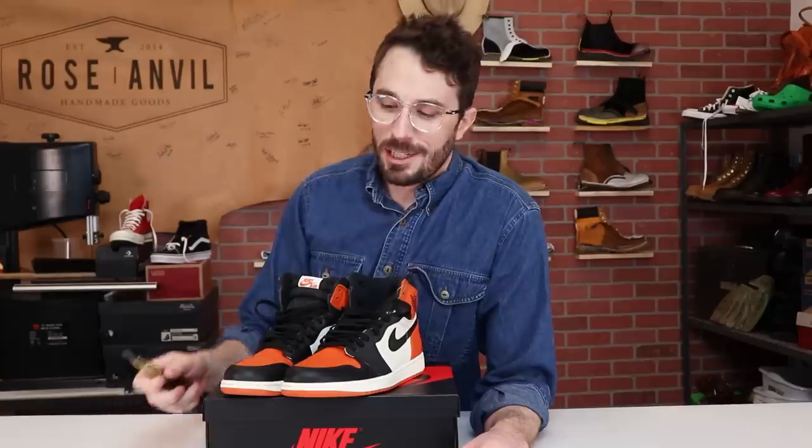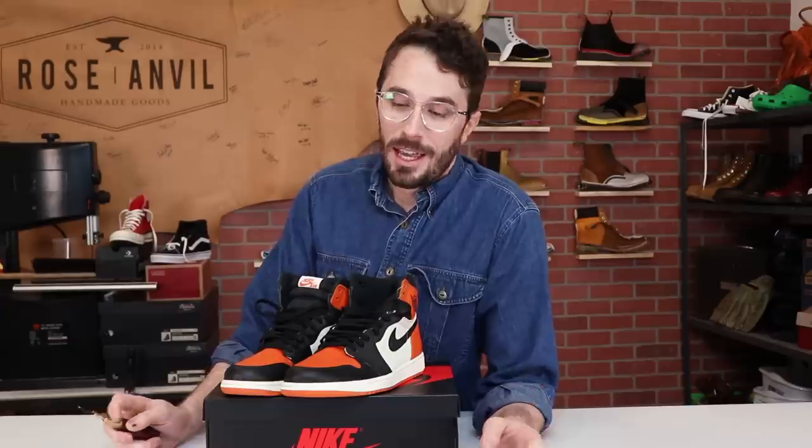It's time to put an end to all the speculation and cut these shattered backboard Jordans in half to see if the leather quality is really that good, to see what's inside of them, and if they're worth the thousand dollars that I paid for them.